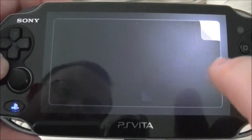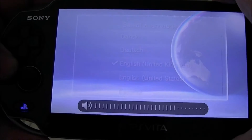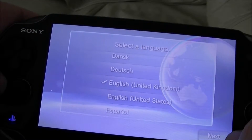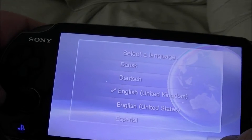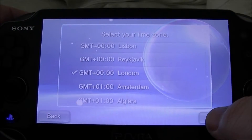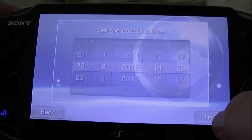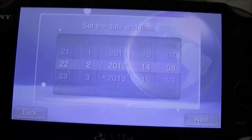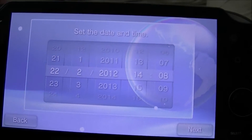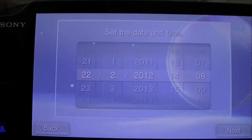The very first thing you do is you have to interact with the screen - it's telling you to pull this down. The very first thing you're asked is where are you. I'm in the United Kingdom. Then you're asked what time zone you're in - London. It's quite easy. Then it will ask you the date and time. By default it starts off as the 1st of January 2011.